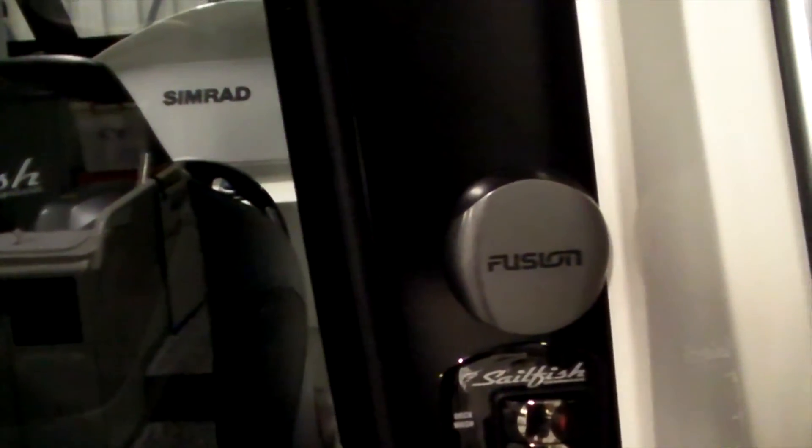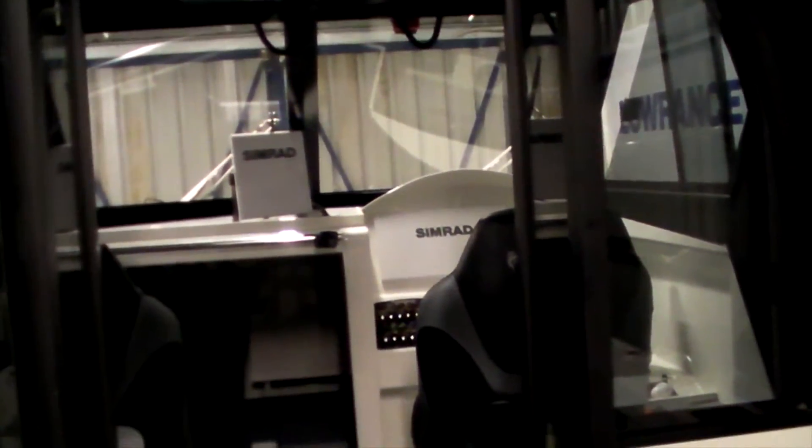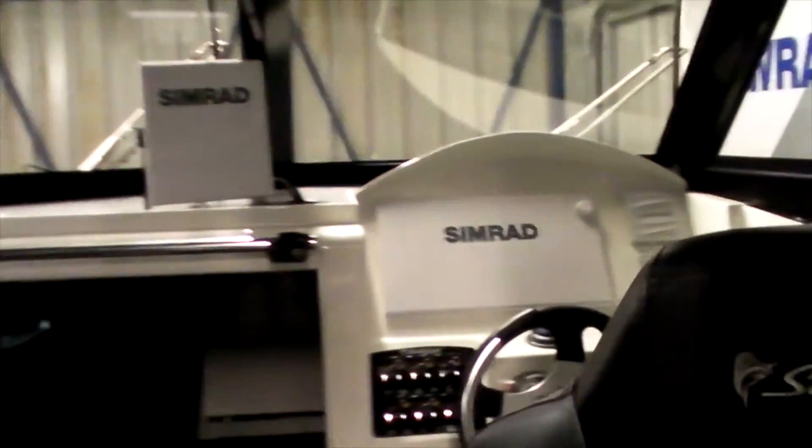Another standard feature on Sailfish is the panel out the back so anyone out there who's dirty and covered in fish guts doesn't have to go in and out of the cab — they can operate everything from out the back. I've also added a Fusion remote so when we're out the back we can turn the music up, turn it down, and change songs without going into the cab. The two solid glass doors are lockable, which was one of the big selling points — because of the travelling we do, it made a lot of sense. It also makes it remarkably quiet once you lock everything down running home.